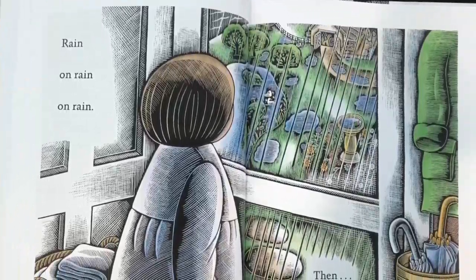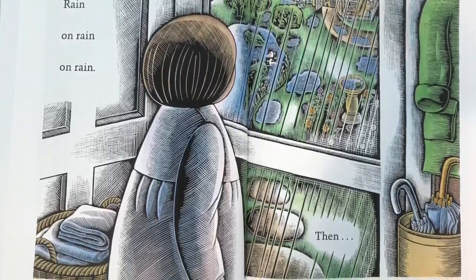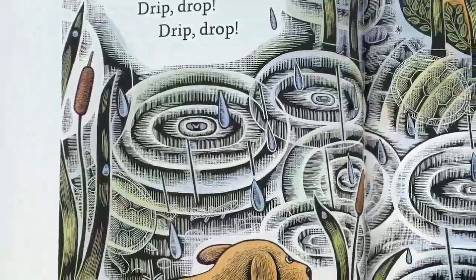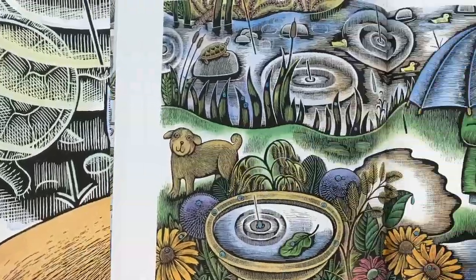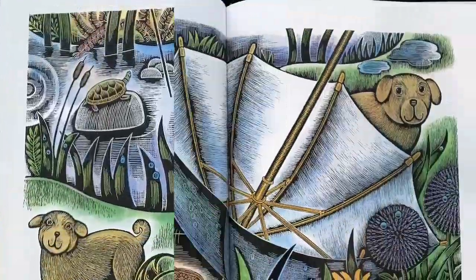Rain on rain, on rain. Then, winds shift, drops drip, drip, drip. Slowly, slowly, stop.